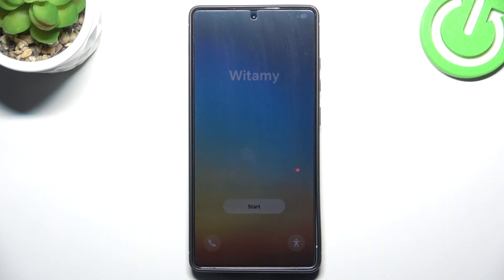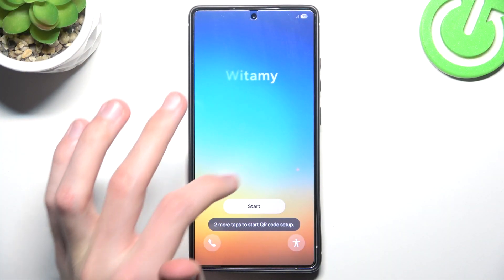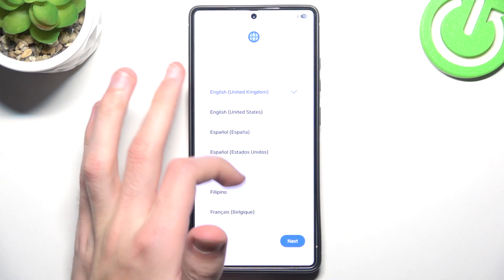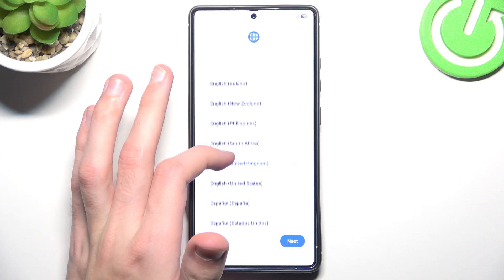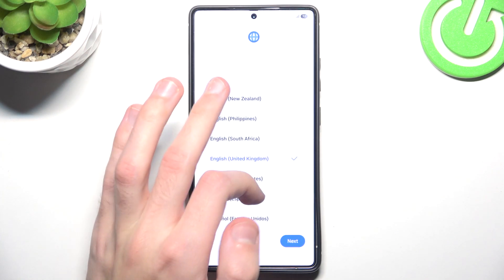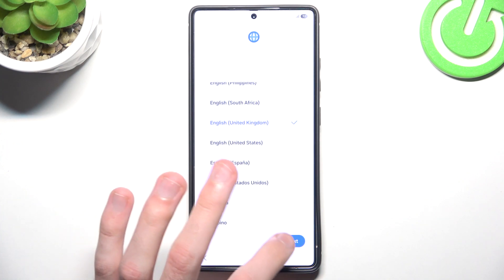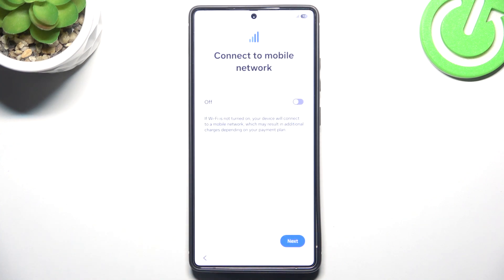If you're wondering how I got to this screen, you have to perform a factory reset on your phone. During the initial setup — things like language, Wi-Fi, and other settings — you will be able to choose to restore your backup from Google Cloud.